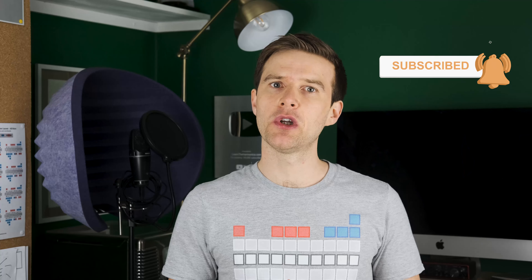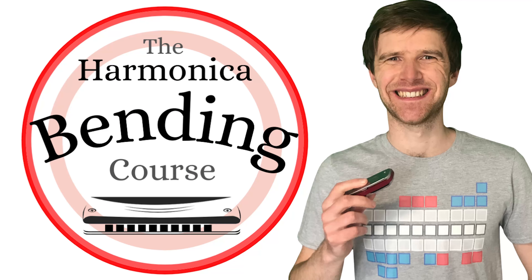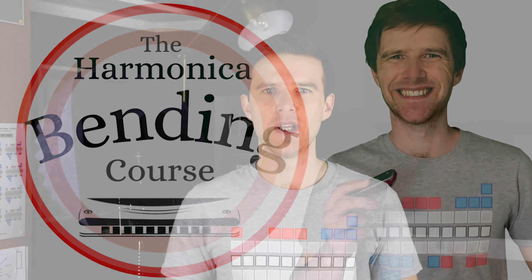If you enjoy the video and you want to learn more, then check out my full bending course — there's a link in the description. So without further ado, let's crack on with these steps.